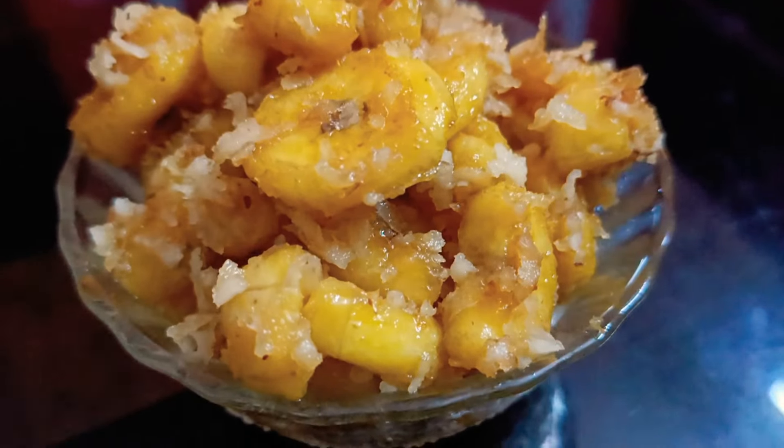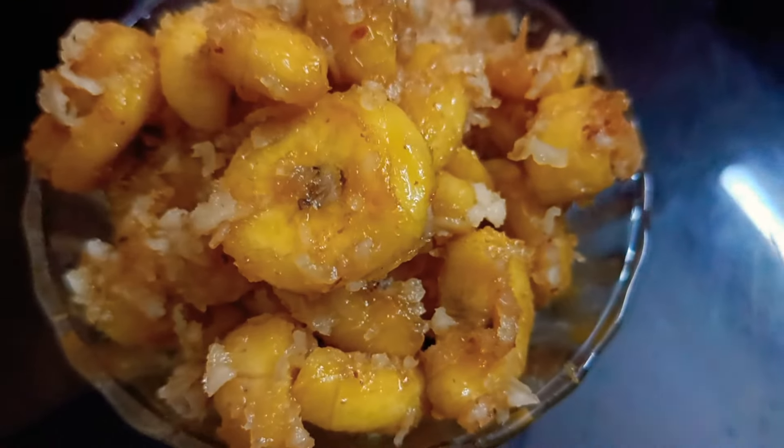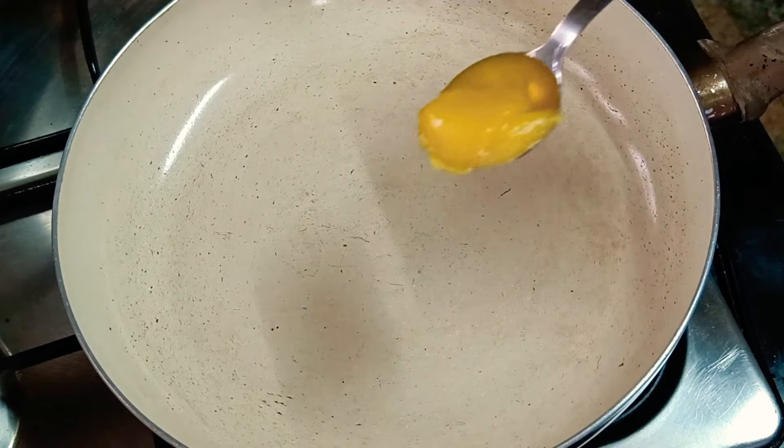Hello friends, I am going to eat a healthy snack for school.